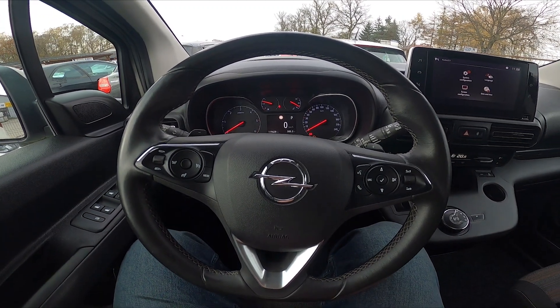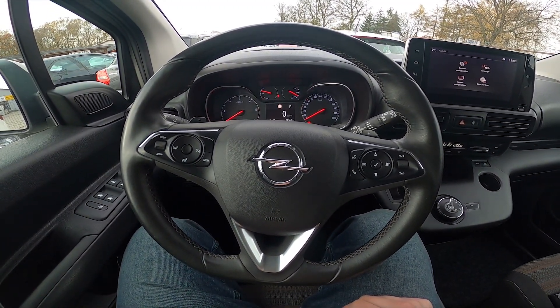Hello, today I'm in an Opel Combo. In this video I'll show you how to use the front wipers.